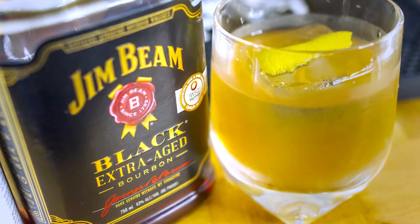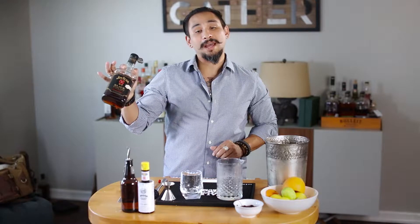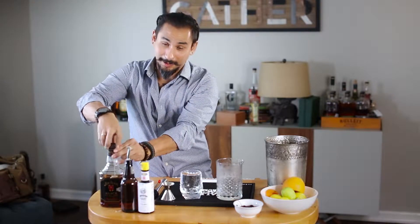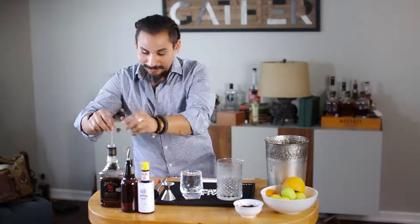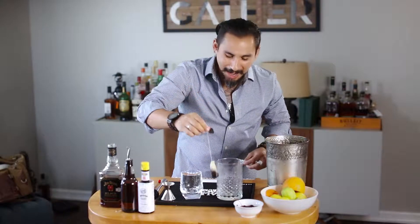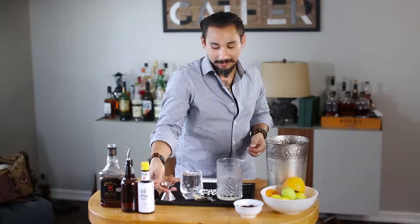With this one we're actually going to start off with two ounces of Jim Beam Black Earl Gray tea-infused whiskey. Just so you know what I'm talking about, I'm pulling out this black tea bag that has been steeping in there for the better part of an hour or so. Any more than that and it's going to turn extremely bitter.